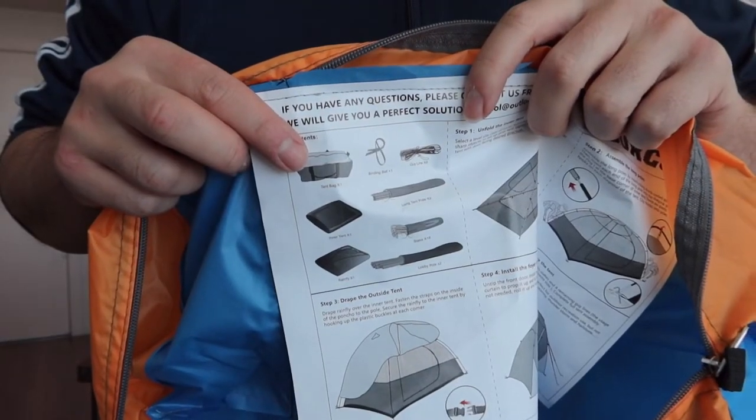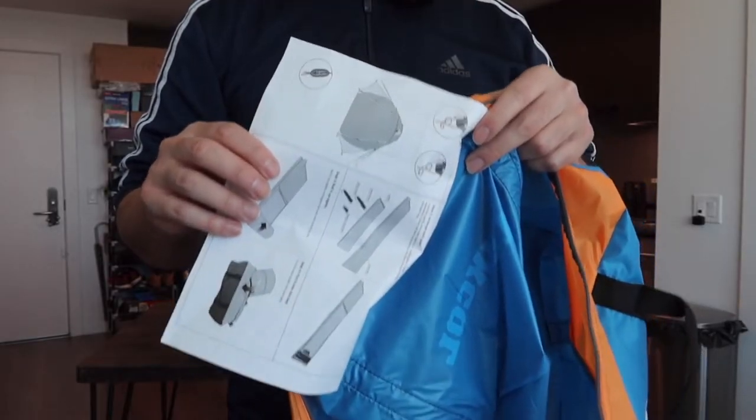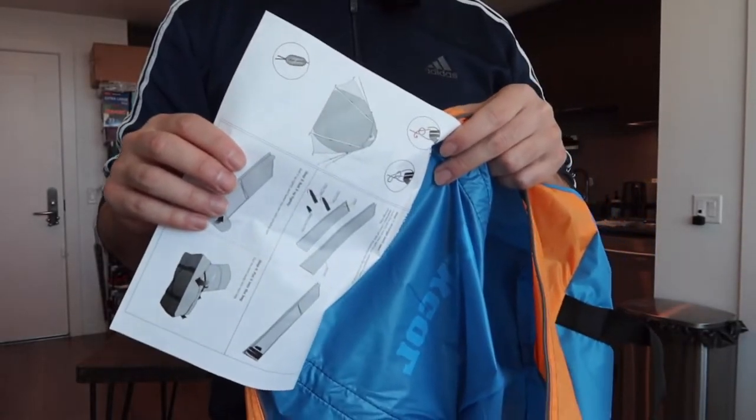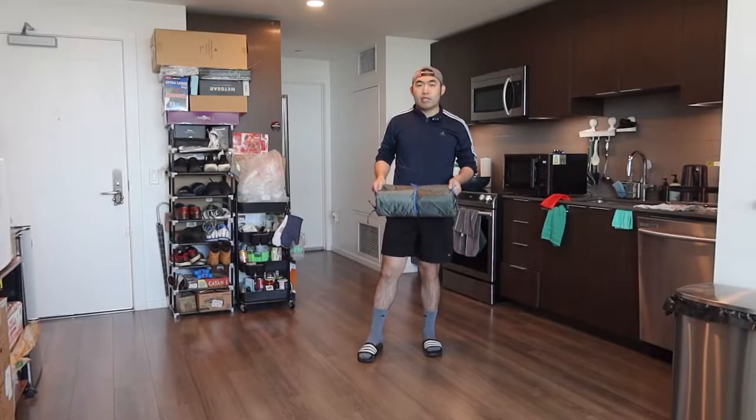Right here are all the different parts that are inside. If you look at the back, they also print instructions to teach you how to fold it back up as well. That's basically everything on the bottom — let me open this up to show you how to set it up, and then we'll show you how to put it away as well.